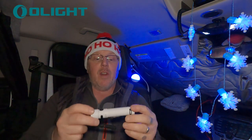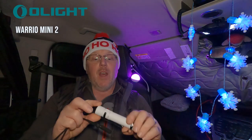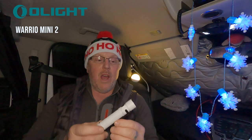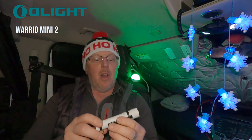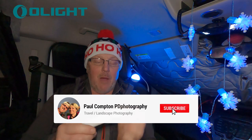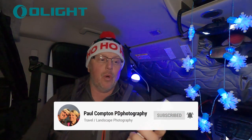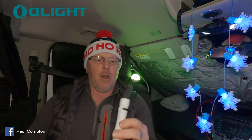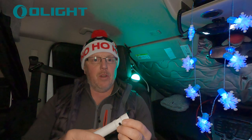This is the Warrior Mini 2. I haven't seen the Warrior Mini 1 — it's not something I'm aware of or know much about — but I thought I'd give this a look because I love torches, and with doing landscape photography, having a good torch that's small enough to carry around for getting out in the dark is really, really handy.